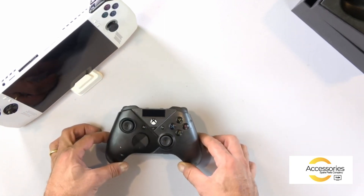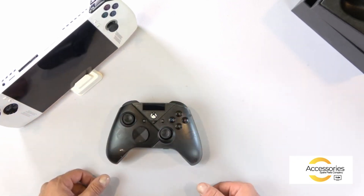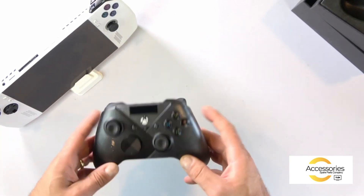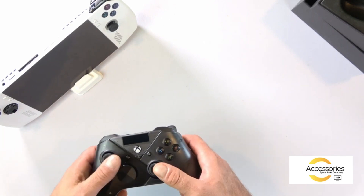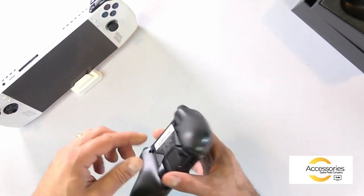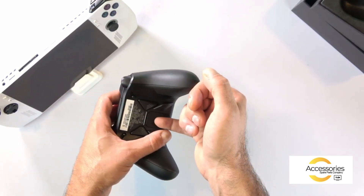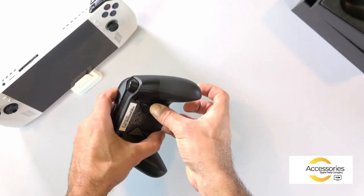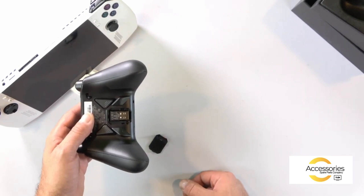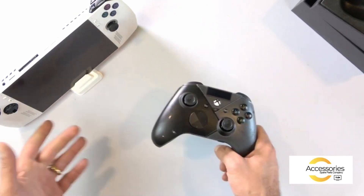The most interesting thing is to use it and see how we can connect it. It is a controller which can achieve 48 hours of autonomy, provided the vibration and lighting systems are not activated — everything related to the color system and your screen. You have the possibility of plugging in your headset here, like all the latest game controllers on the market. You have three connection possibilities: wired USB cable, 2.4 GHz RF with a dongle, and Bluetooth integrated into the controller.